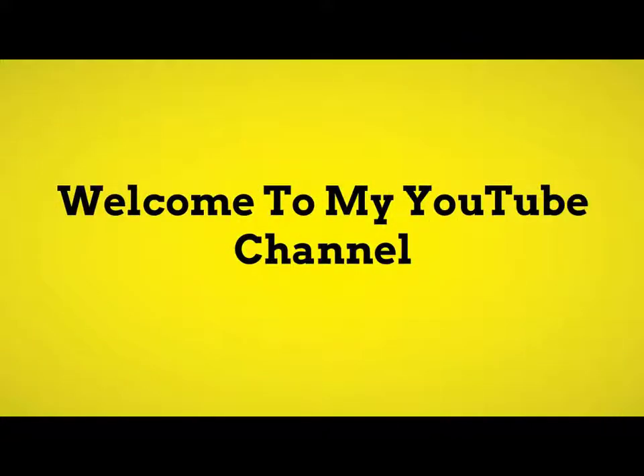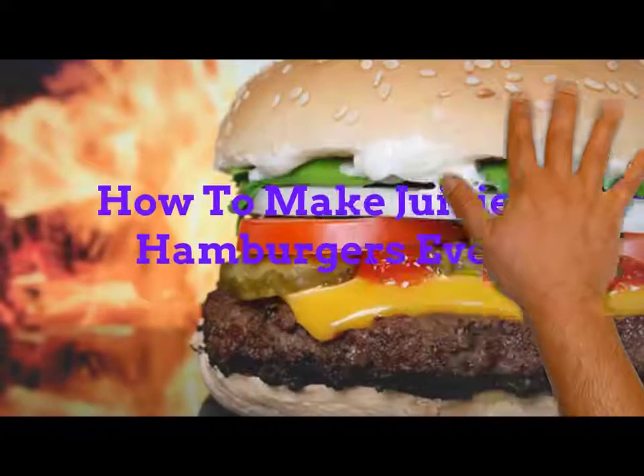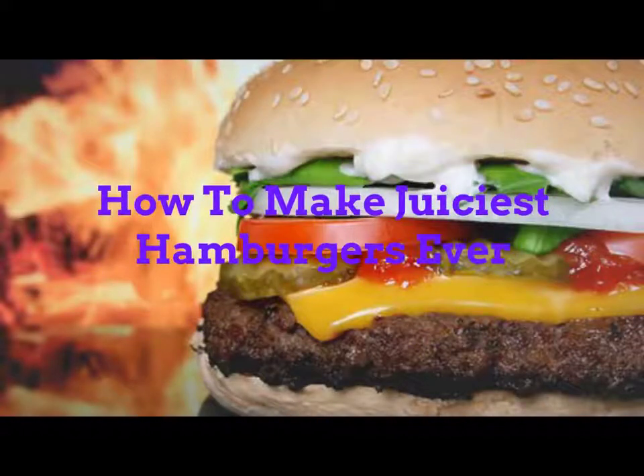Welcome to my YouTube channel. How to make the juiciest hamburgers ever.